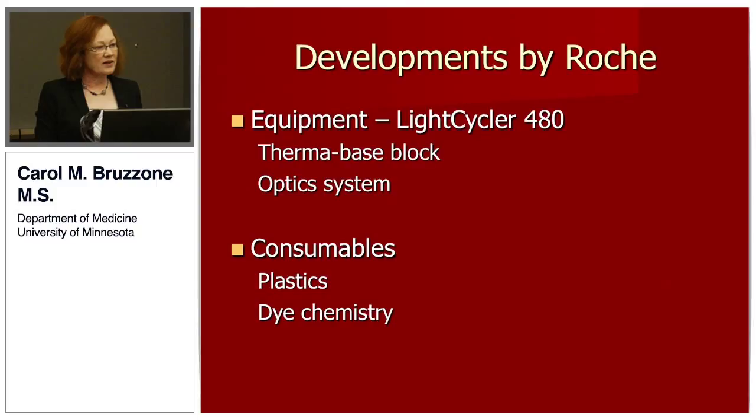The developments by Roche, since I started with a glass capillary carousel, include that their LightCycler 480 has a thermobase block and an optics system, and the plastics they've engineered and developed perform to the same standards as my glass capillary LightCycler, as far as I can tell. The main difference that has developed and allowed me to do this project was in the dye chemistry.